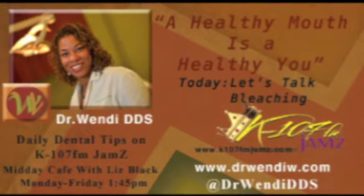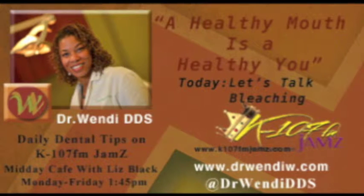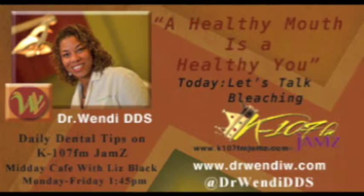It's time for Dr. Wendy DDS. Hello, this is Dr. Wendy DDS, letting you know that a healthy mouth is a healthy you.